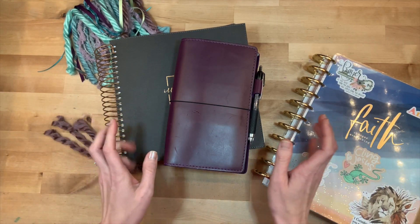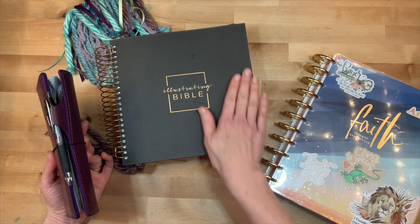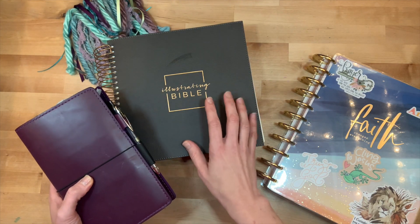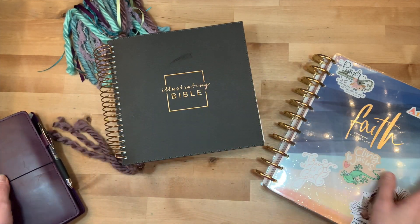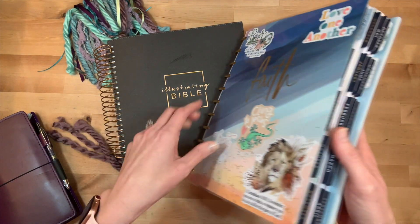Hey y'all, I'm Elisa, the Scrappy Wife behind ScrappyWife.com, and today I have a Bible journal process video for you. I am going to be putting some sermon notes into my illustrating Bible. I just wanted to show you how I keep my sermon notes because some people have asked.